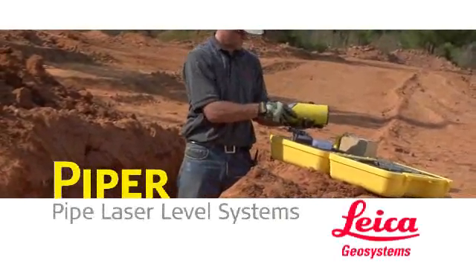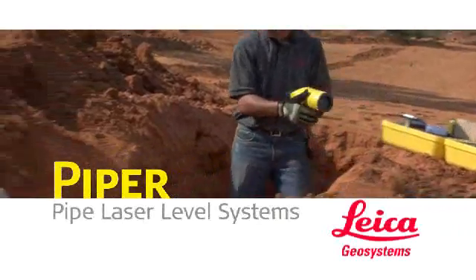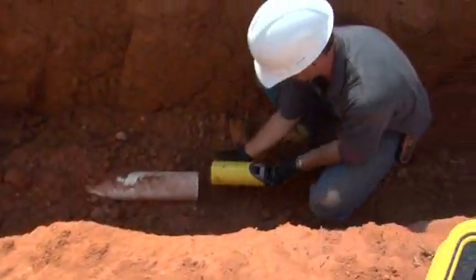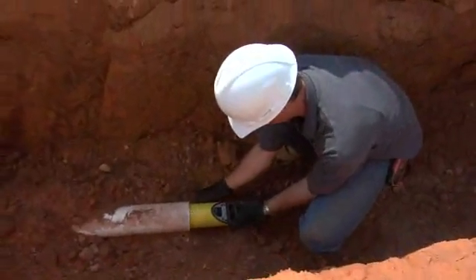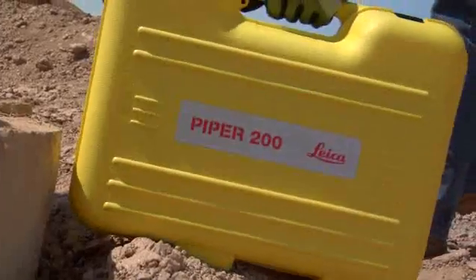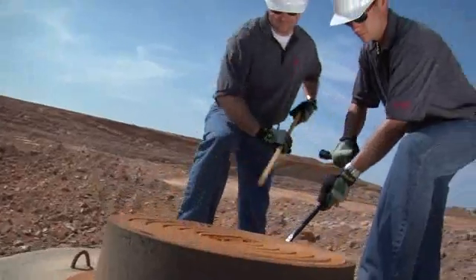Introducing the world's first self-leveling laser small enough to fit inside a 4 inch or 100 millimeter pipe. Leica Geosystems Piper 100 and 200 series pipe lasers are versatile enough to complete any pipe laying job they're asked to do: inside the pipe, over the top, or in the manhole.